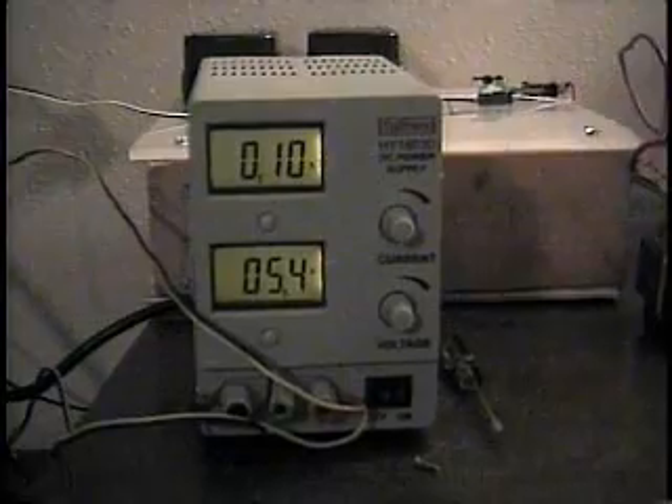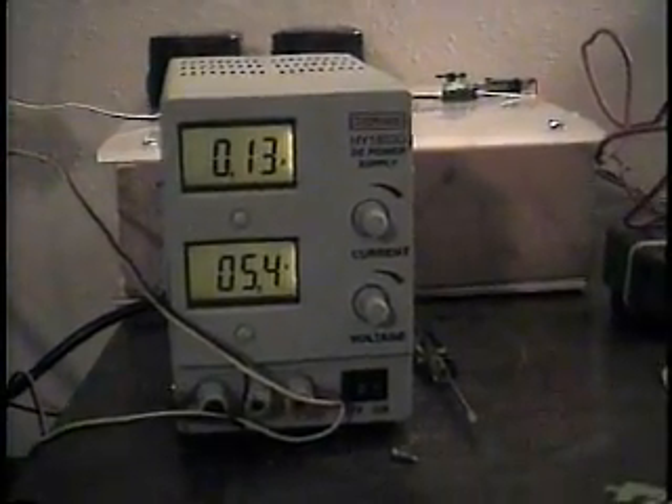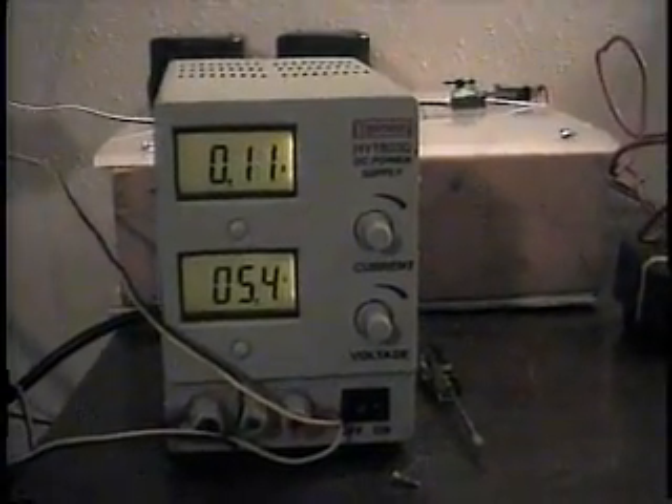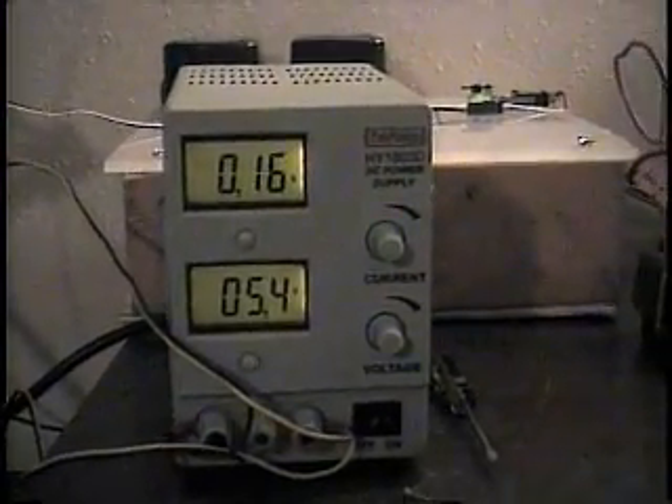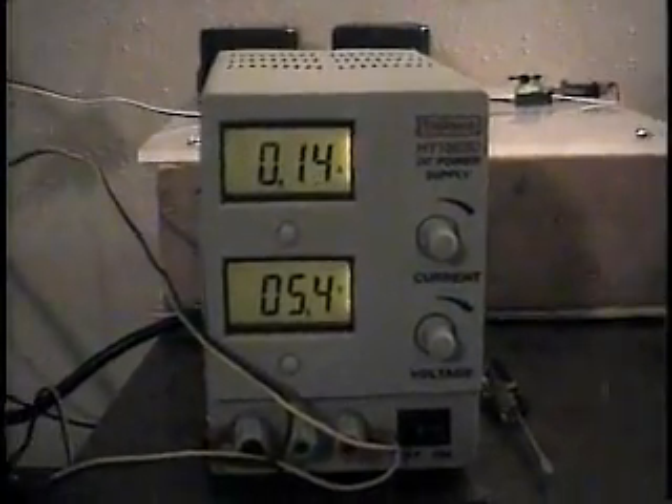This would be my power supply for my servos. The top number is amperage, the bottom number is voltage. I never set the voltage above 5.4 volts. The amperage can get all the way up to about 2 amps. I guess one of my servos got stuck and drew a little bit more than that on my B key, and it burned out — right now it will not move out of the position it's in, and it is extremely hot.